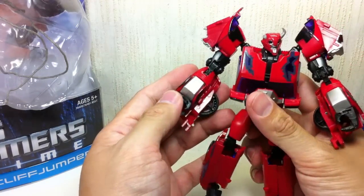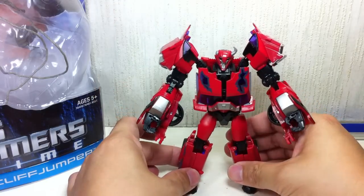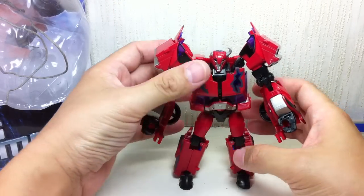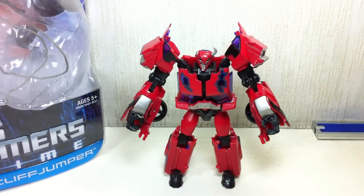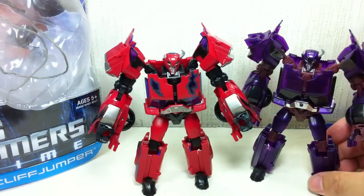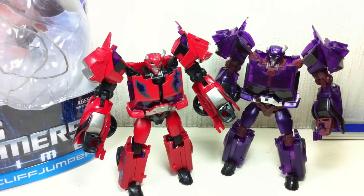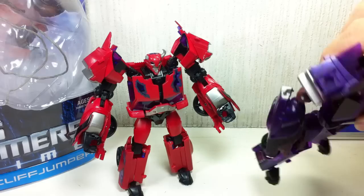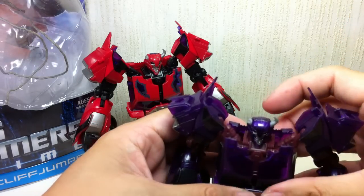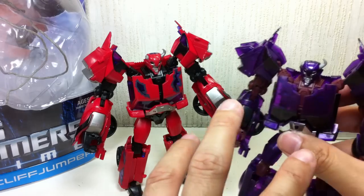I don't have the San Diego Comic-Con Rust in Peace Cliffjumper, so I have no way of comparing it. What I do have is the Takara version of Terrorcon Cliffjumper, which I think is still the better version between the two. If you get this Hasbro one, it looks like he's just been filled up with dark energon everywhere. The stickers are okay, but there's no weathering or zombie damage — zombie scars — on him. It's just all clear.